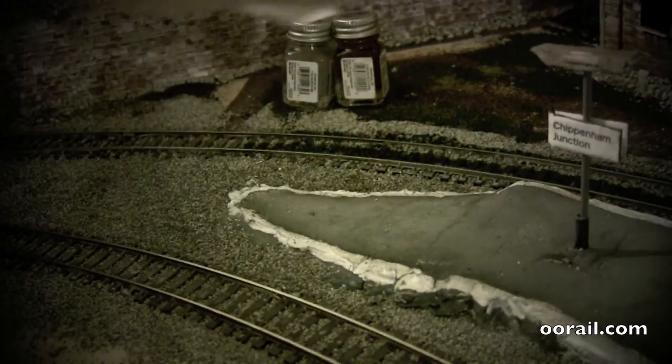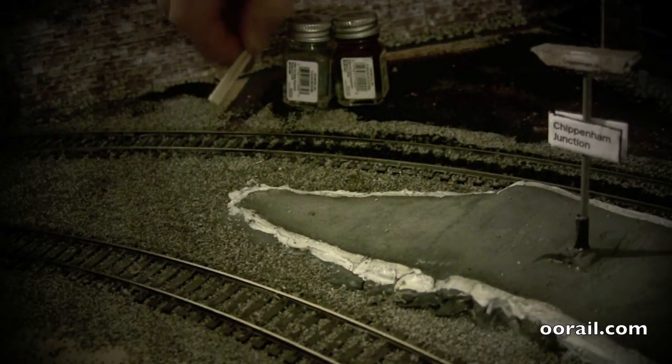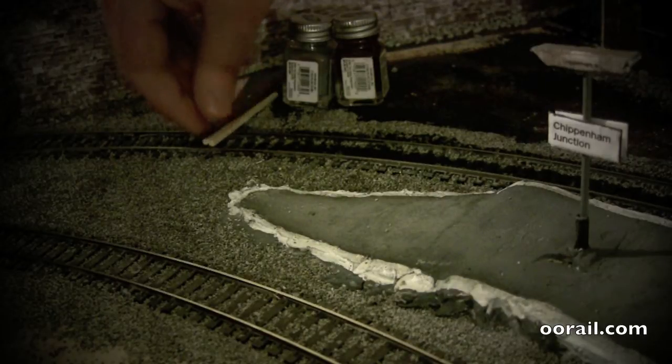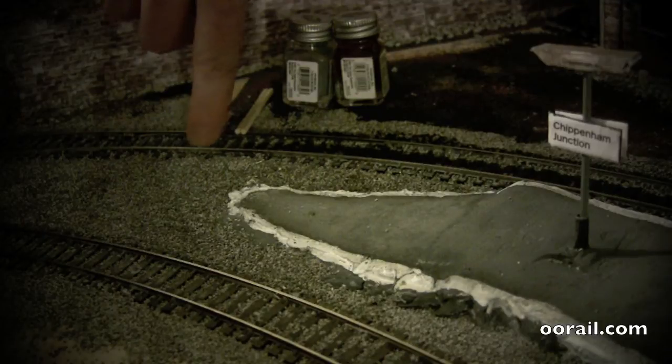You could also use matchsticks — they're about the same size. What we're going to do is cut these into little strips so they fit between the two clips for the sleepers.